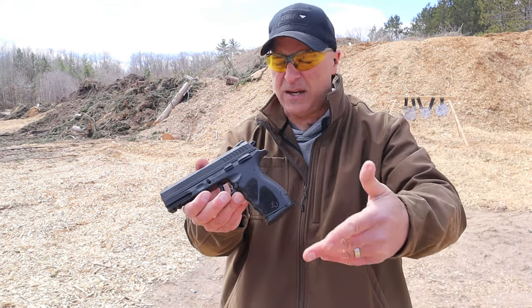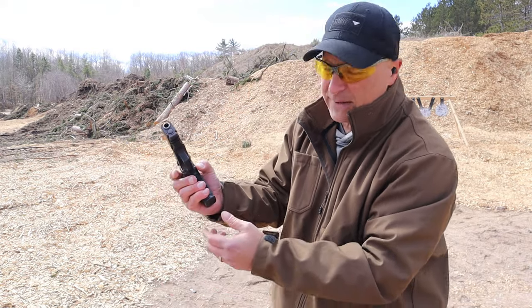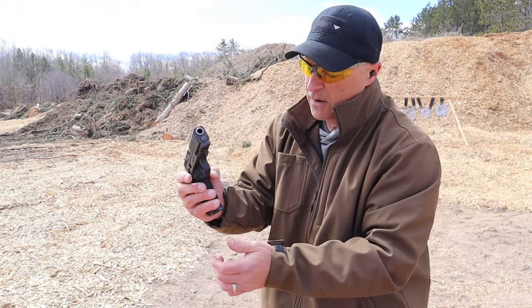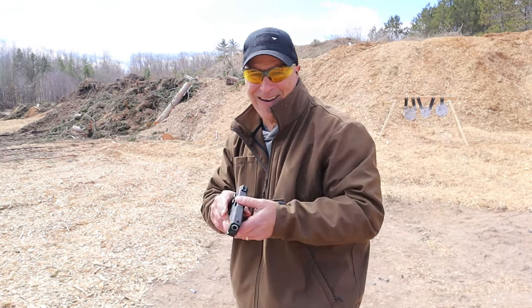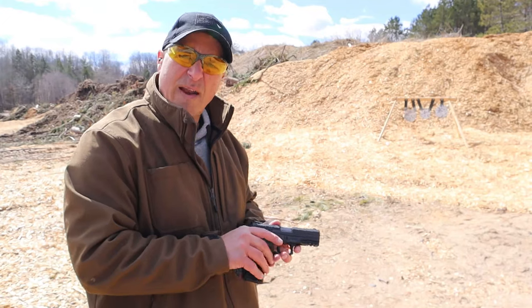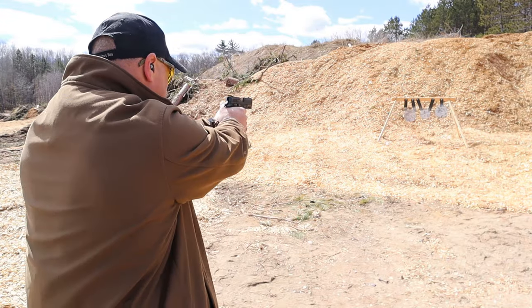One thing I will mention is that it has an ambidextrous magazine release as well, and the left side is very stiff — the right side is stiff too. So it is left-handed friendly, which is good. All right, 15 rounds loaded up — let's see how the TH-10 does.